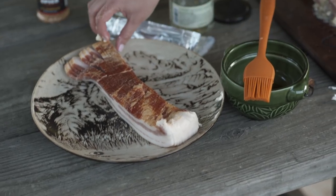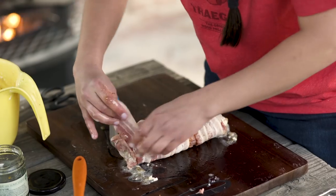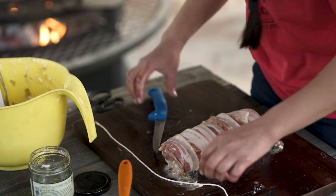Our next step is to wrap it in bacon. Now that it's wrapped up real good, we're going to get some butcher's twine to tie it off, just to make sure that the bacon is secure and that the oozy, gooey cheese doesn't come out when it's on the grill.